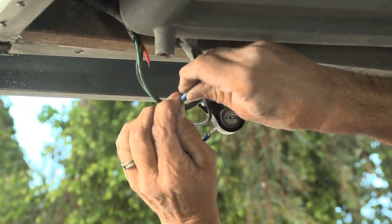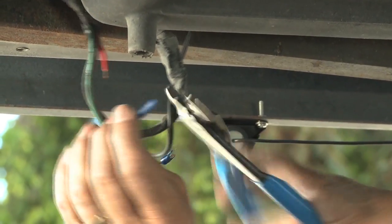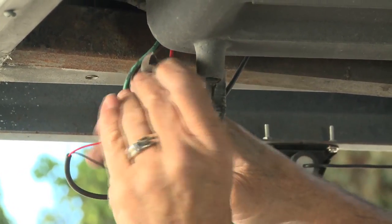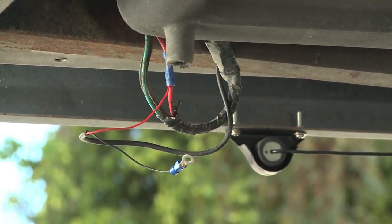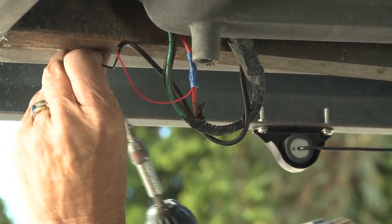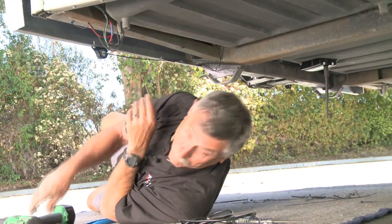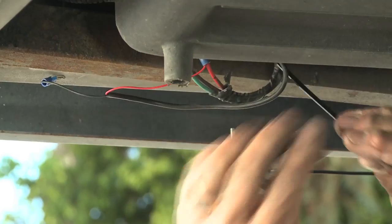I'm going to butt connect the wire right in place. Then I'm going to pull one of these screws right here — it'll go into the bottom of the frame — and I should be able to get a good ground right there. Everything looks good, so I'm going to zip tie this up and back up out of the way.